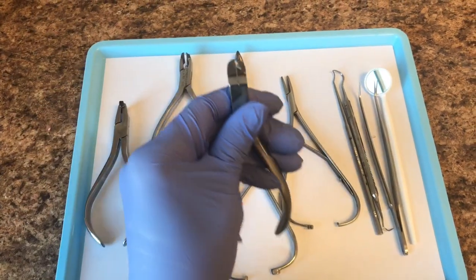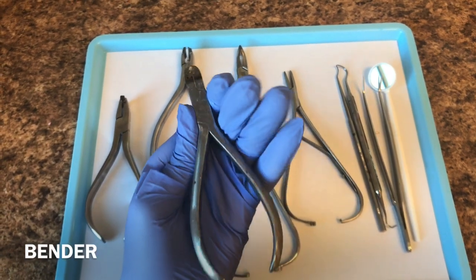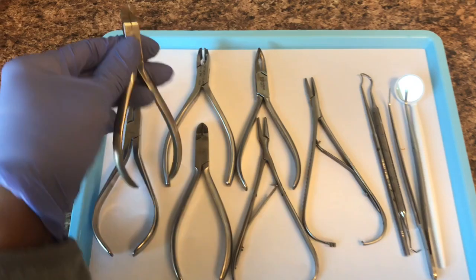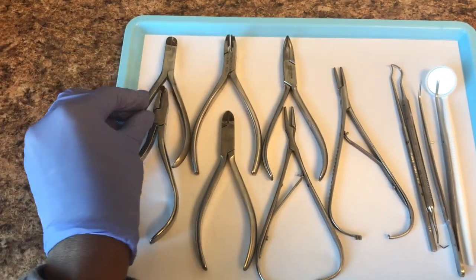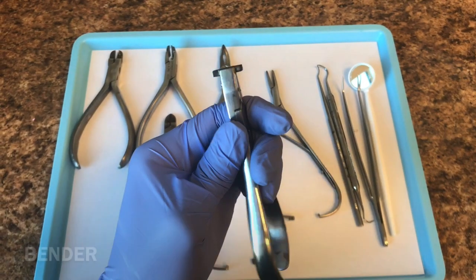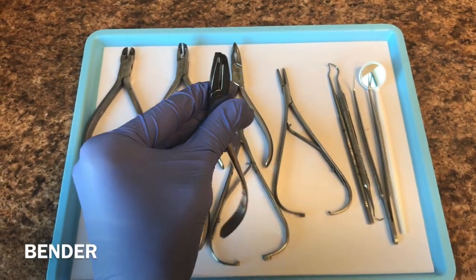Here is a bender, which is basically just used to place bends in the wires. And here we have a stepper, and this is used to place steps in the wires.